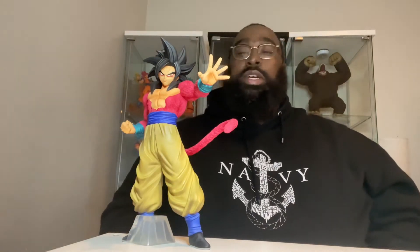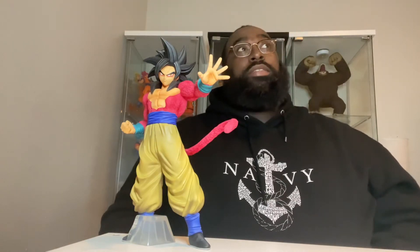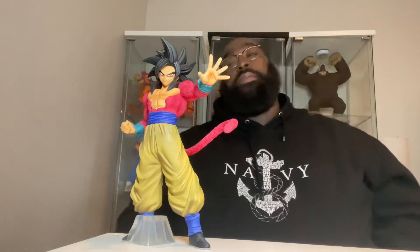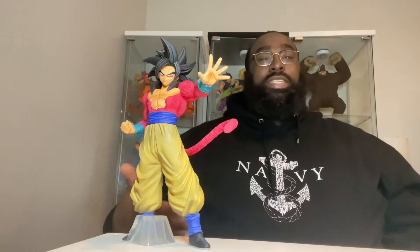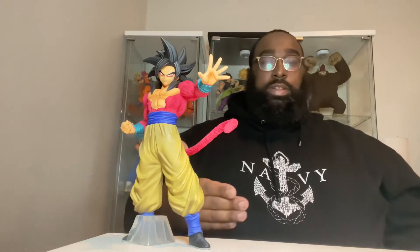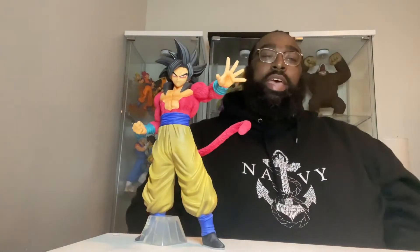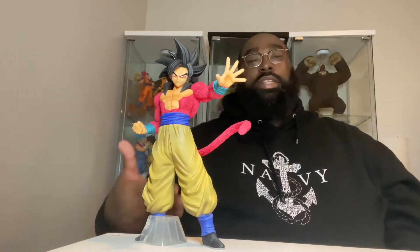When he was able to control his Great Ape form, he eventually transformed into Super Saiyan 4. The Super Saiyan 4 is like a Saiyan's most primitive form, because it's their most powerful. It has a more animalistic look — red fur on the body, the tail returns, and there's a red outline around the eyes that gives a menacing, predator-type look. It's a really intimidating and powerful transformation.